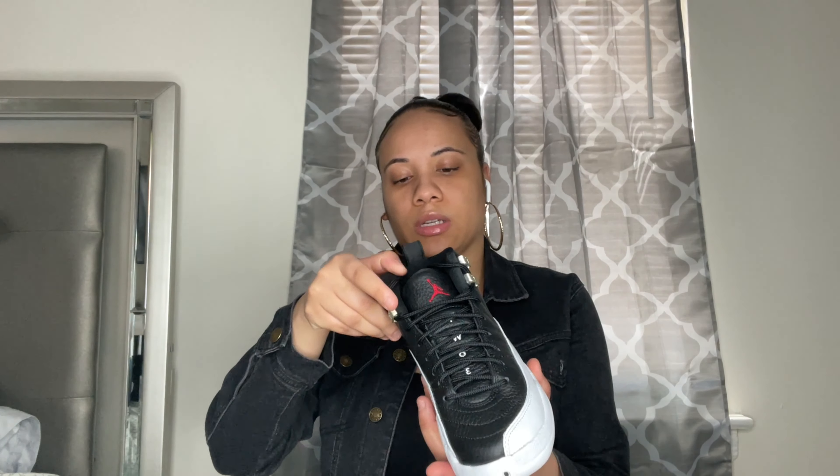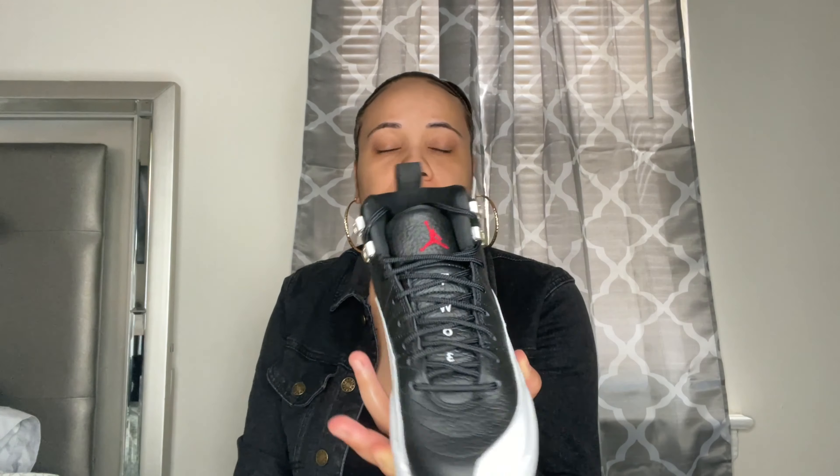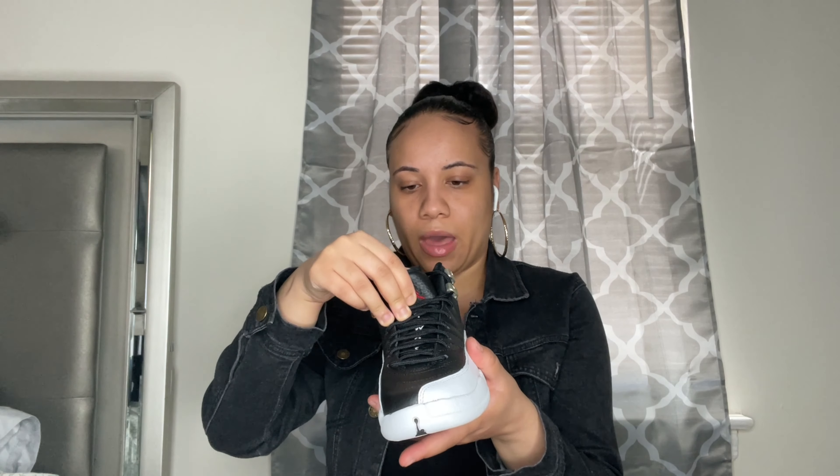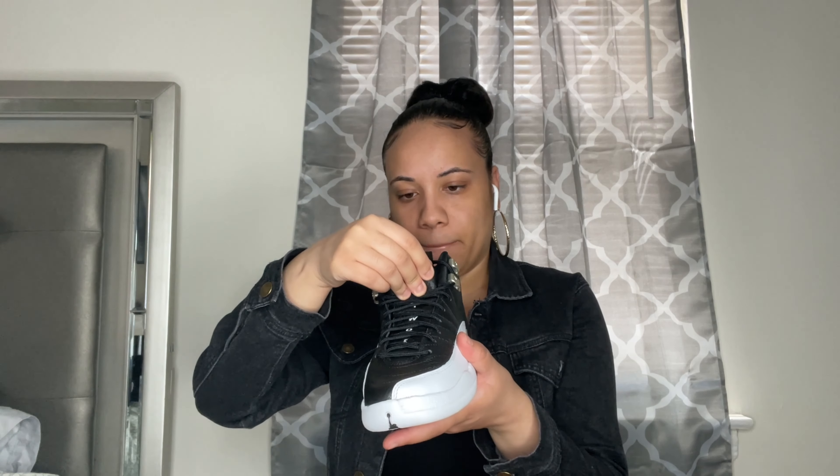I'll put the sneakers on one last time — Playoff 12s. Like I said, I had these before but I had the Taxi 12s. The only difference was the gold hardware. I believe something in the back was different too, but I had them so long ago. This is what they look like in a size four and a half. I have not tried them on yet because I was just mad at them in general.